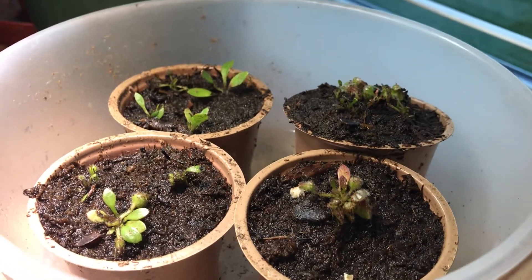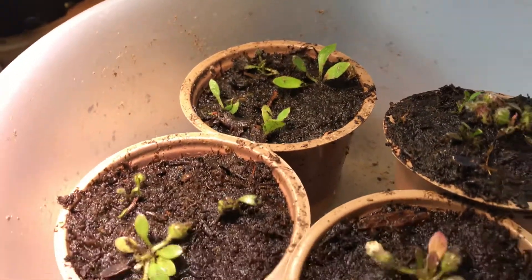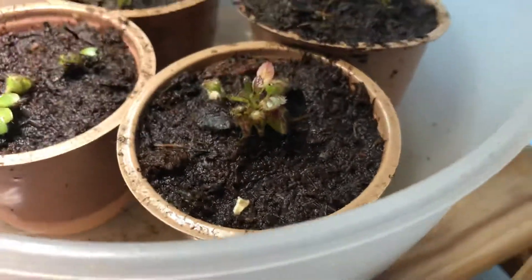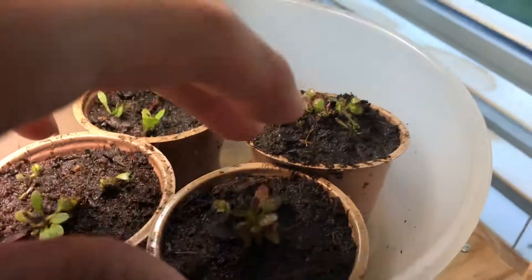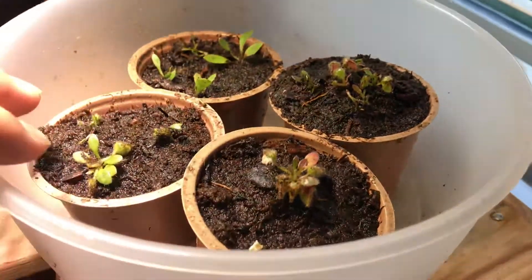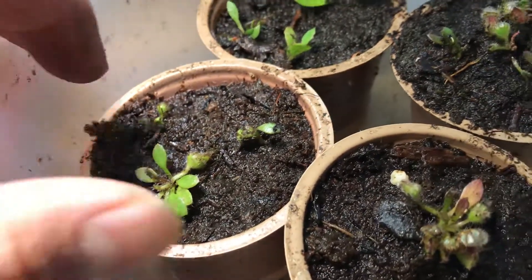Hello YouTube. I'm doing a Cephalotus follicularis root cutting and leaf cutting 6 months update. This is how they look like currently. I haven't done a video for a while because I was in China for vacation, so now I'm back. And these are my Cephalotus.